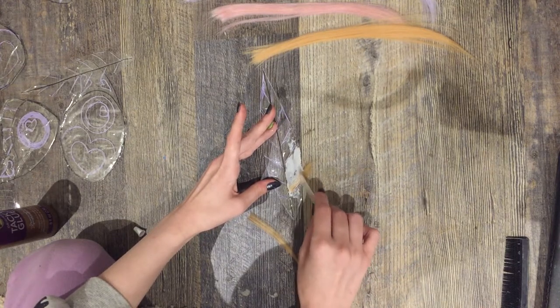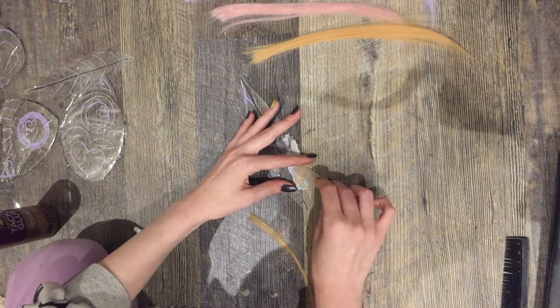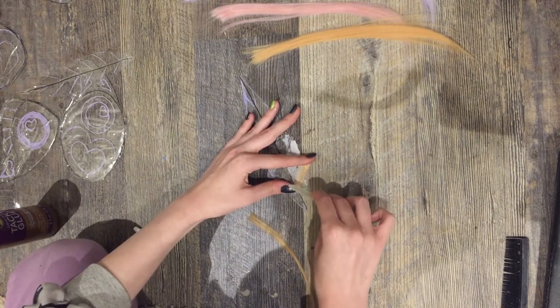And now we get to begin the slow and painful task of continuing this process all the way up the feather.